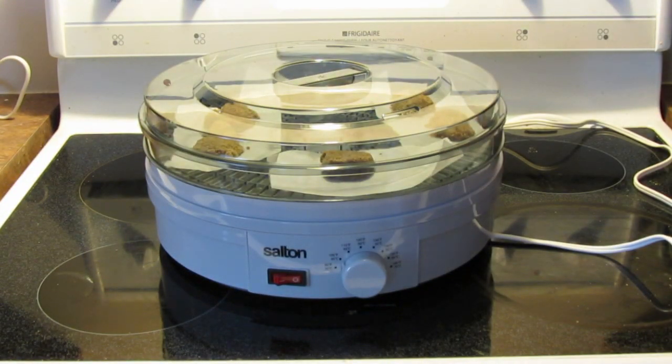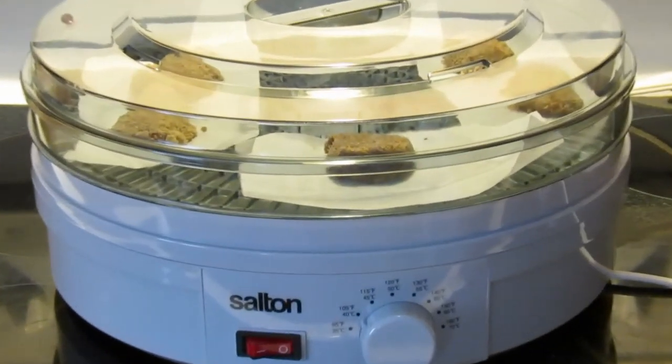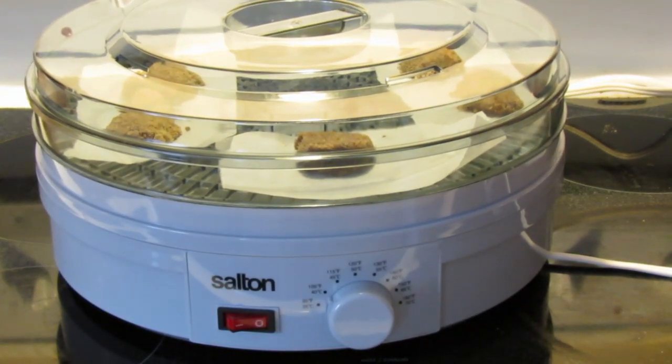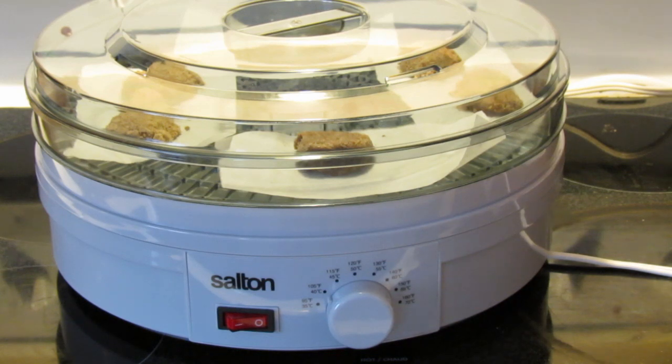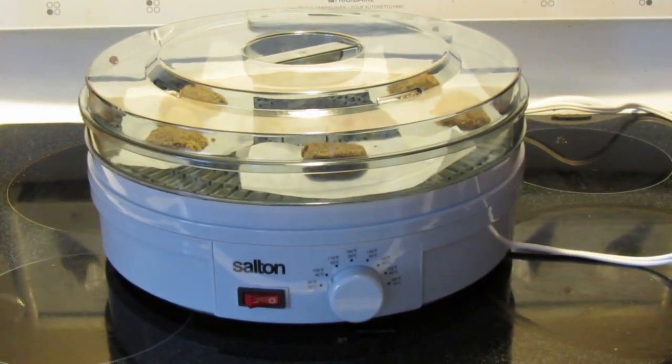I am definitely enjoying this dehydrator so far. I haven't used it a lot yet, but I haven't been disappointed. It's great — you put it on at night and your stuff is done in the morning. I left this batch in about 12 hours, possibly a little longer than I wanted, but I only had it at 105 degrees Fahrenheit.